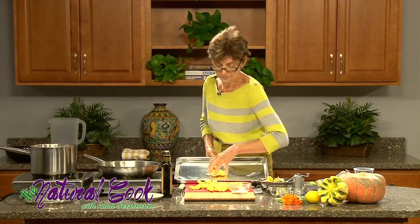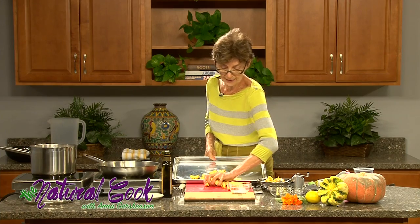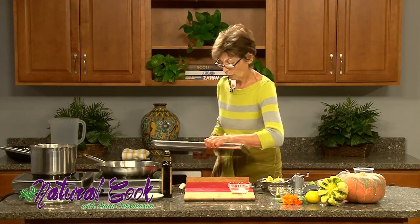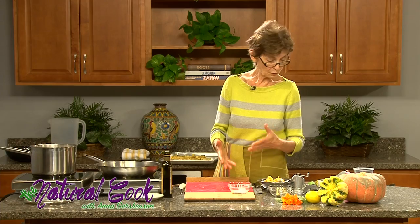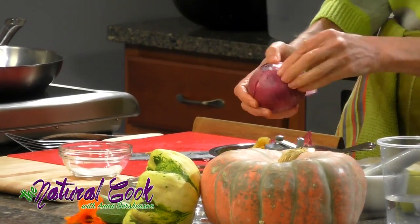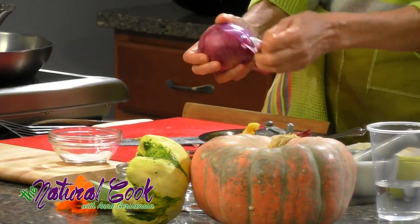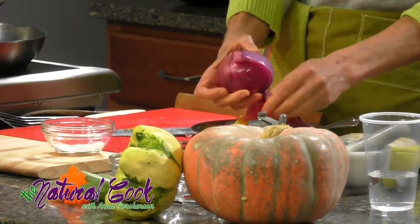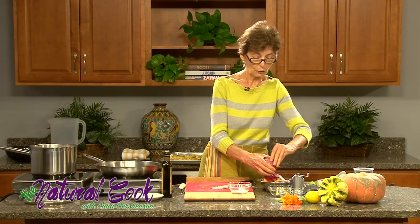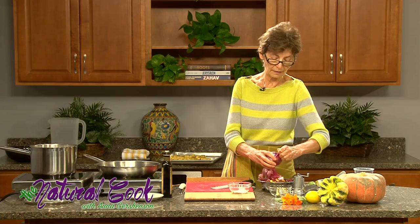Now we are going to put the delicata squash we cut onto another baking sheet and then move on to the onions. The squashes are the kinds of vegetables that you really want to buy organic. Butternut squash in particular is the kind of crop that is very helpful in removing contaminants from soil — it absorbs things from the soil that are not good there very easily. So you really want to look for organic squash to be assured that it hasn't absorbed contaminants.